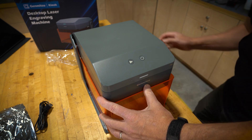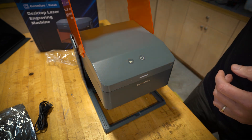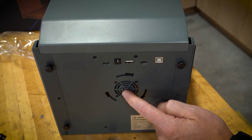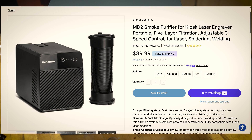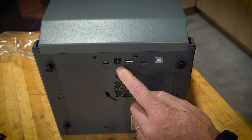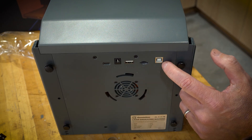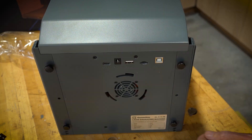Let's take a quick look at the features. We've got our power button, start button, and a closure that lifts all the way up and folds back out of your way. On the backside, there's a connection for a fan — that's for an optional extraction system and smoke purifier. For now I'm just running in the shop so I'm not going to worry about that. We have a USB-C input, power input, a USB connection for the optional roller system, a micro SD card slot, and a connection for the optional camera that lets you watch from the inside.